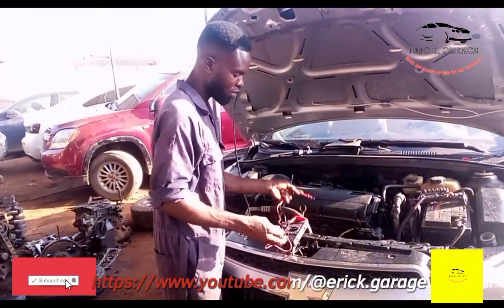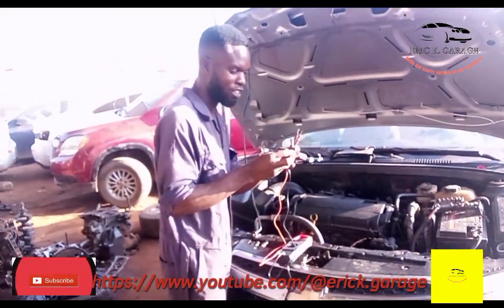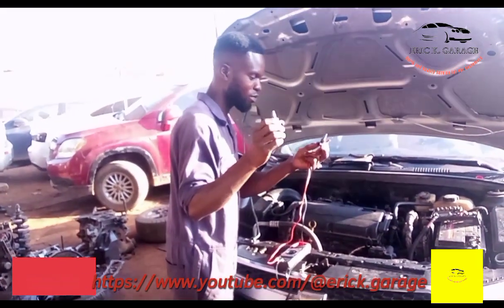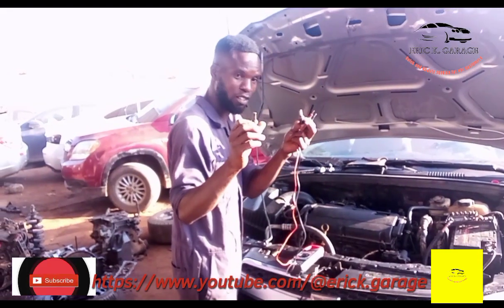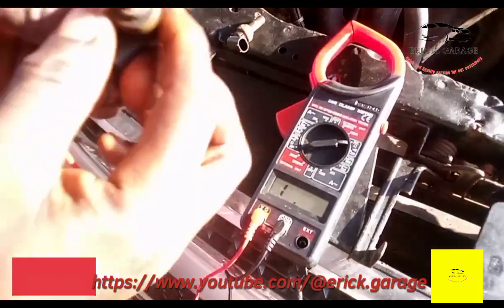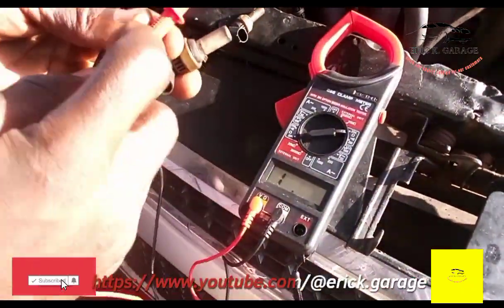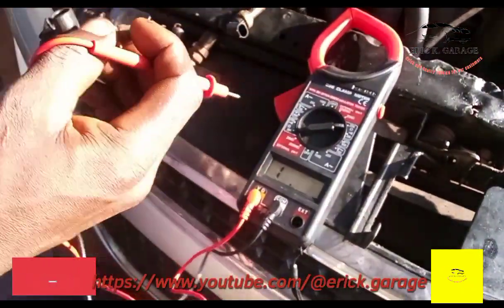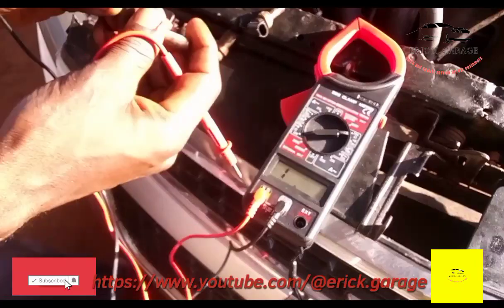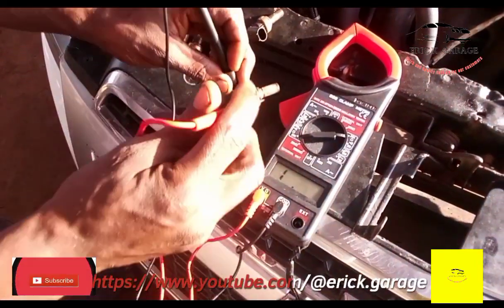I have my multimeter and the two lines of the sensors. Let me check them. Take the leads and connect them to this one. I'm setting it to the 20k ohms range on my multimeter, so here we go.